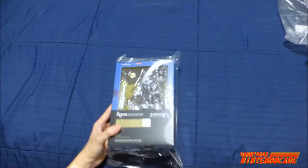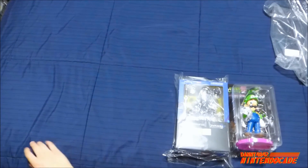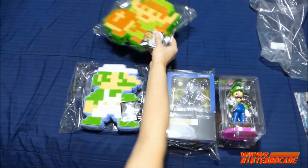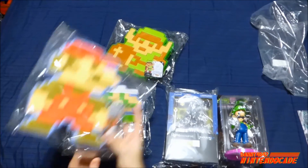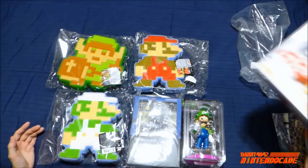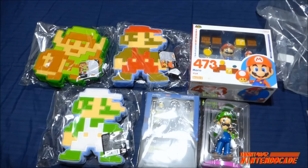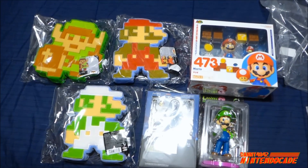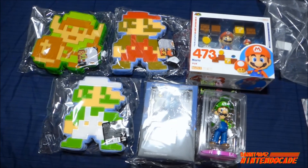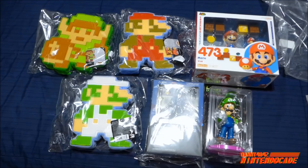So in conclusion I'm going to put everything together — this Luigi figure, this Figma figure, and the three pixel figures from Jakks Pacific. You guys tell me what is your favorite piece in this pickup all the way from Japan — I'm really glad to hear what you say. Give me a thumbs up, hope you like what you see here, and please be sure to follow me on Instagram, Facebook, and Twitter where you see the latest happening in my collecting world. I'll be hoping to talk to you again soon. This is Danny from NintendoCade. Bye.